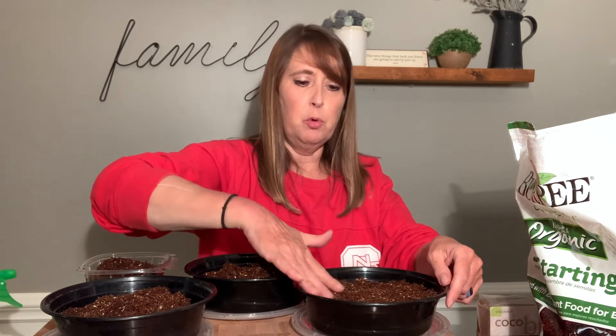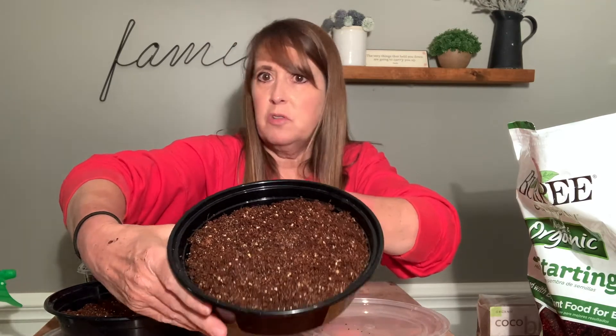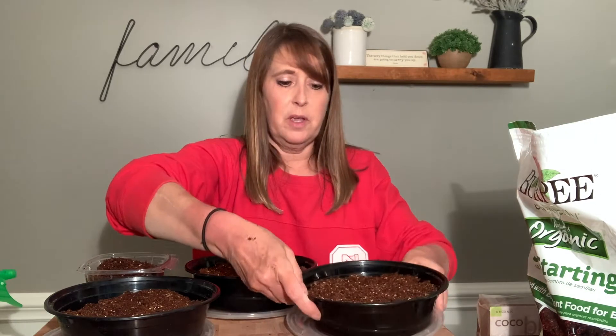So I'm just going to smooth out the surface of the medium. As you can see, I just have the potting medium in there. I'm putting it on the lid so that it doesn't make a big mess in my kitchen right now. Next step, we're just going to put the seeds on there.